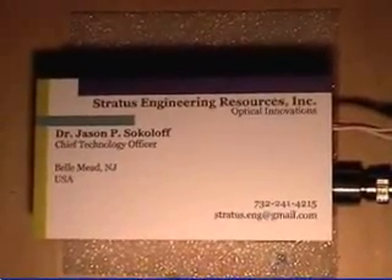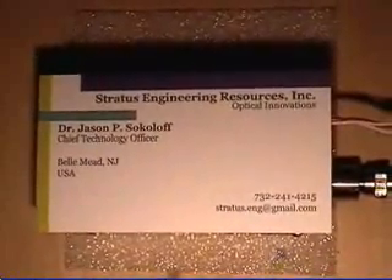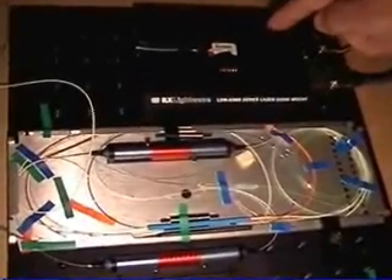The fiber femtosecond laser is not of much interest, but hopefully the autocorrelator is. Over here we can see a homemade fiber femtosecond laser — it is a design from the literature. It has a figure-8 loop of fiber with a 980 nm diode pumping some erbium fiber and some polarization rotators.